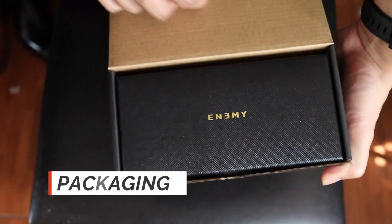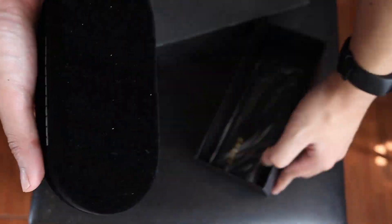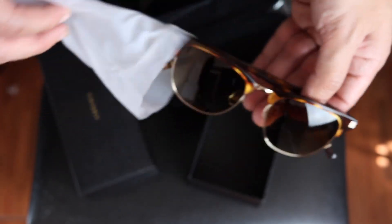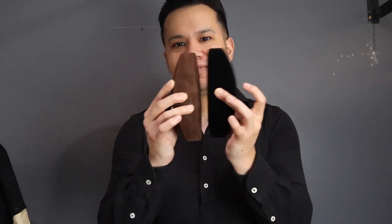First let's go into the packaging. The sunglasses came double-boxed, with both boxes having a simple, minimal design. It reminded me a lot of the Tom Ford packaging, especially the giant velvet case — I think it's the exact same size as well. So kudos to Aaron for giving these the luxury packaging treatment.